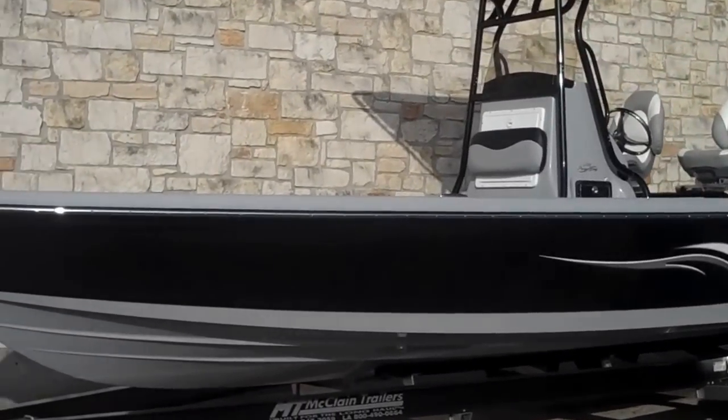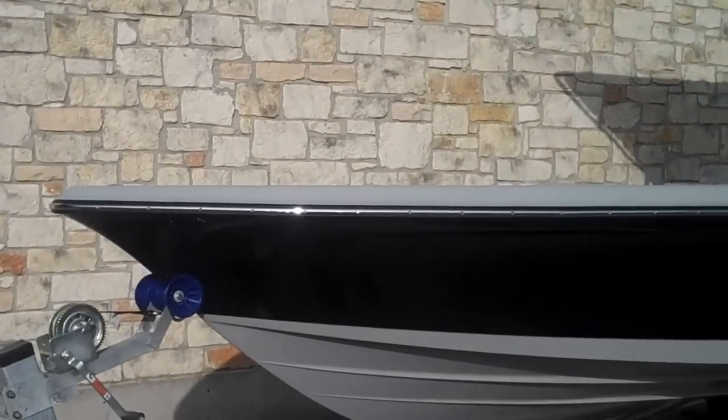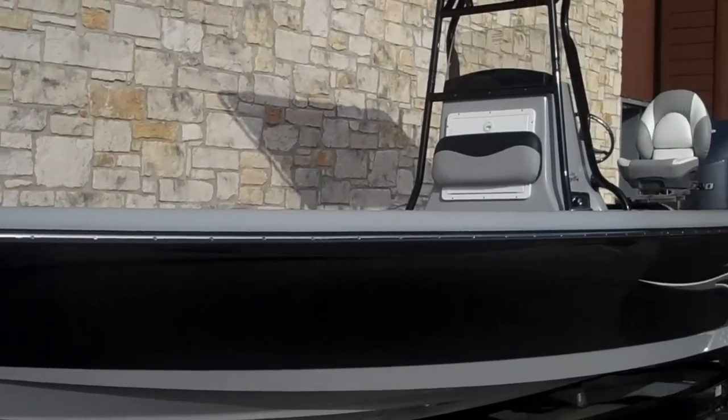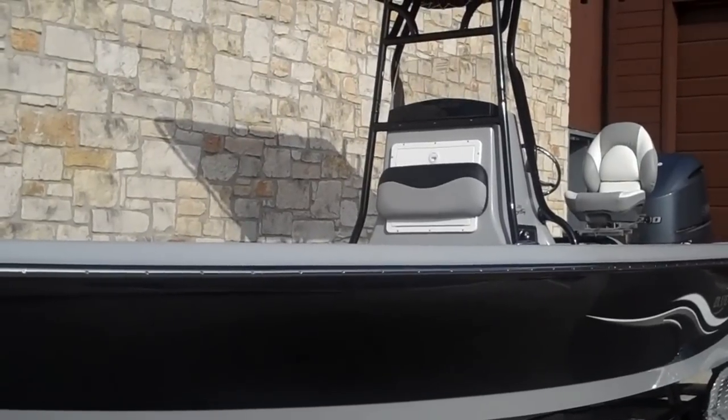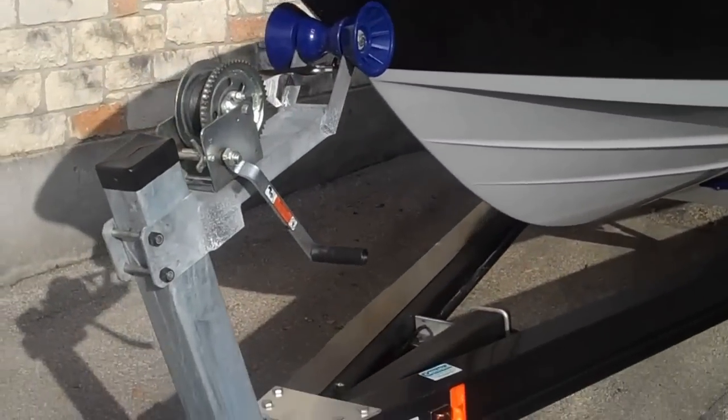The 2400 Pure Bay is Blue Wave's largest center console bay boat style boat. It's got a huge front deck and a large casting deck in the stern part of the boat. This one's got a lot of upgrades in it, so I'll start from the outside and then we'll work our way in.